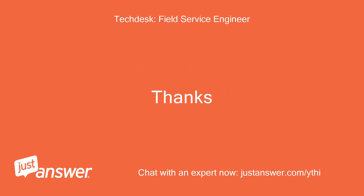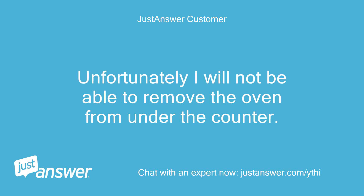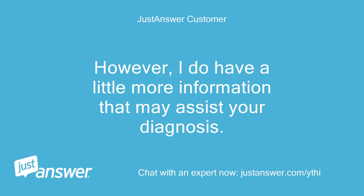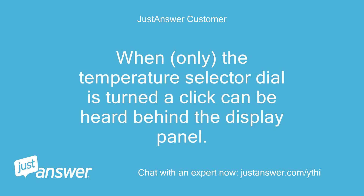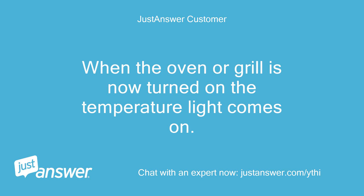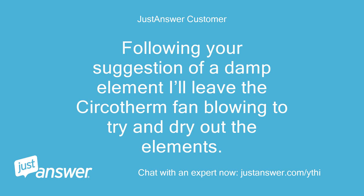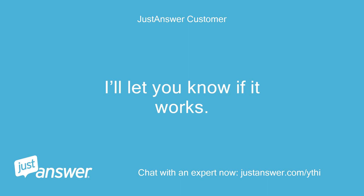Thanks. Fred, thank you for your prompt response. Unfortunately I will not be able to remove the oven from under the counter. However, I do have a little more information that may assist your diagnosis. When only the temperature selector dial is turned, a click can be heard behind the display panel. Looking elsewhere online I think this may be the thermostat. When the oven or grill is now turned on the temperature light comes on, then after 30 seconds the power trips again. Following your suggestion of a damp element I'll leave the circotherm fan blowing to try and dry out the elements. I'll let you know if it works. Kind regards.